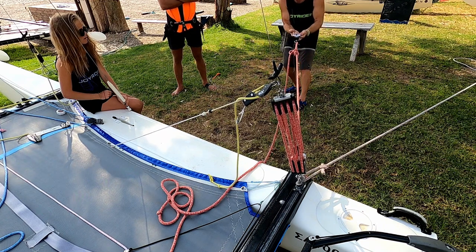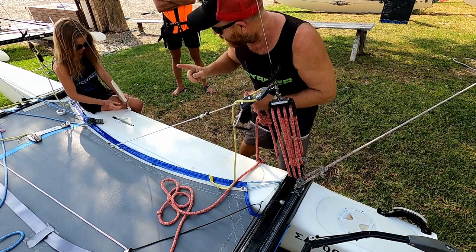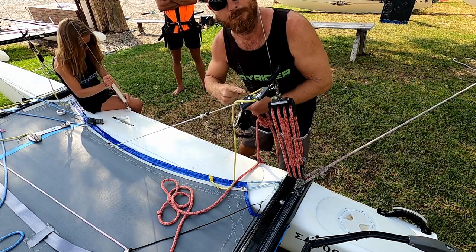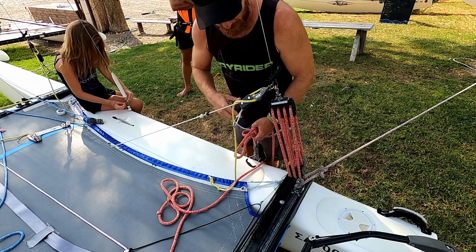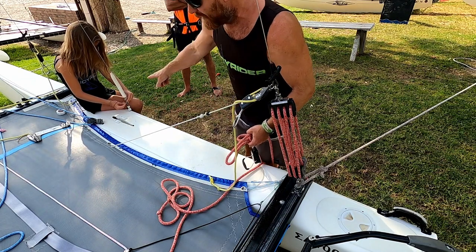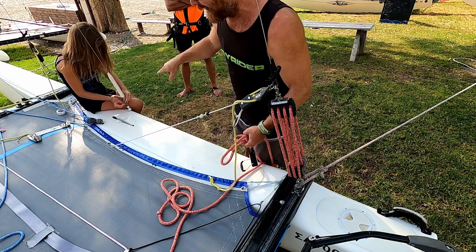That's 30 kilos. Let's stop at 30 and see if that is enough to get it in the right spot. 30 kilos on the eight-to-one is enough to get the shroud into the correct hole to achieve 27 on the Loos gauge.